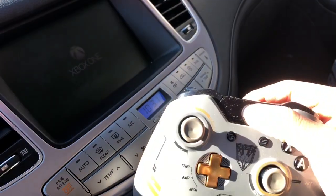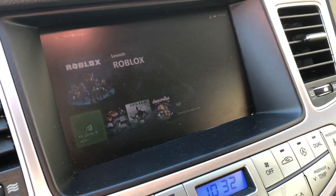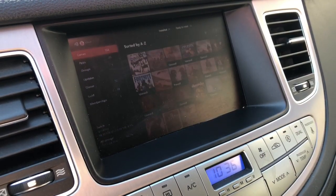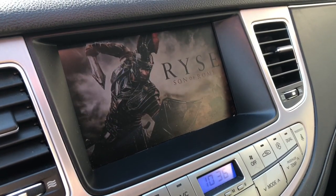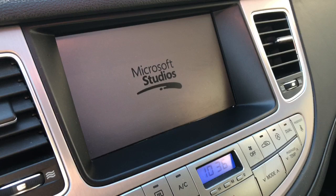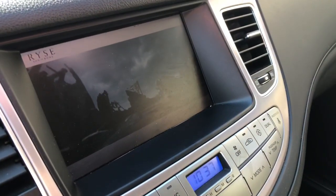We're going to pair my controller to the Xbox right now. The Xbox is on. There's the Xbox One menu for you guys. We've got Rise over here. There are a lot of menus where you have to wait, so I'm just going to speed through a lot of these. Man, it takes so long to load these new video games.